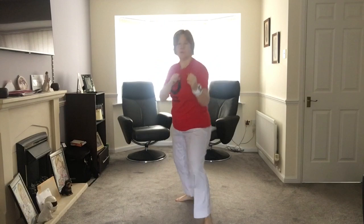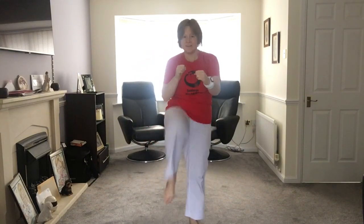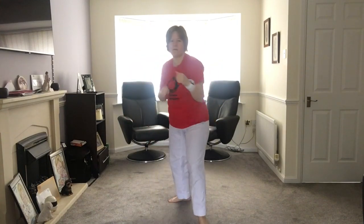So again, it's this hand now for the jab after the front kick. Work through the combination — front kick, jab, reverse. Good. Awesome. All right.